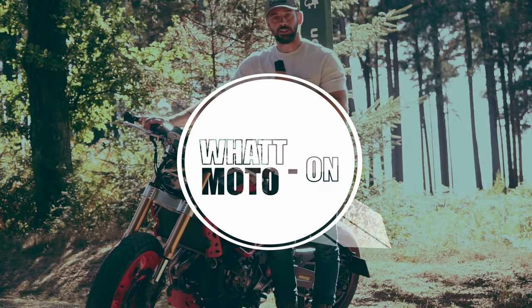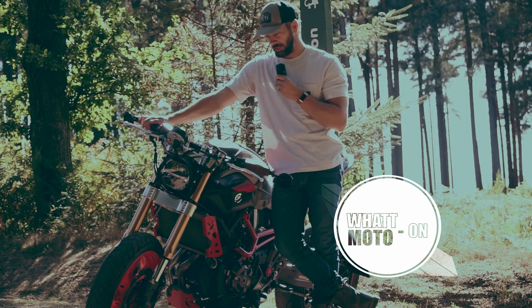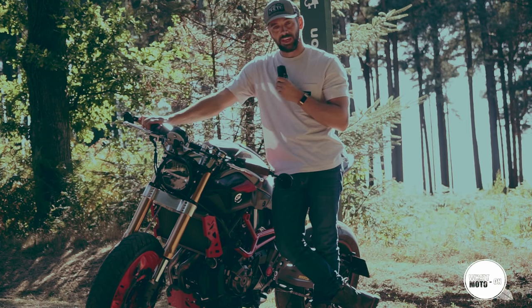Here we have it: the 2014 MT07 special edition Moto Cage, which is the MT07 turbo.